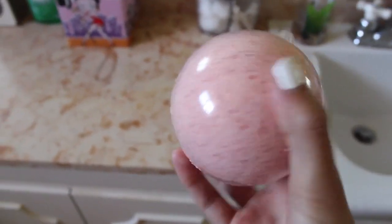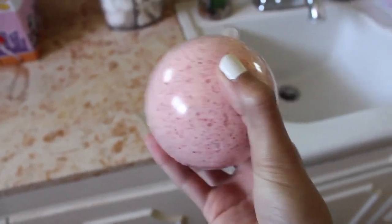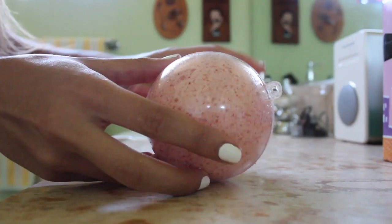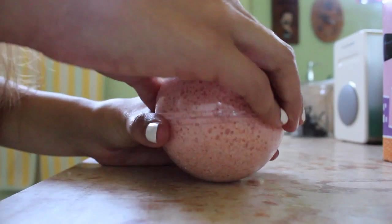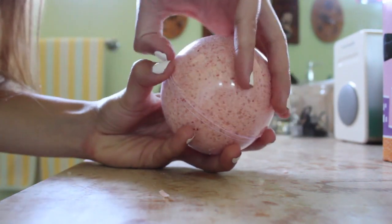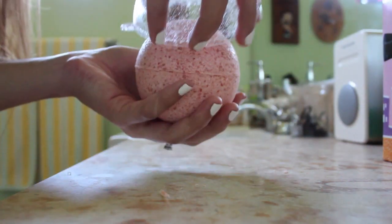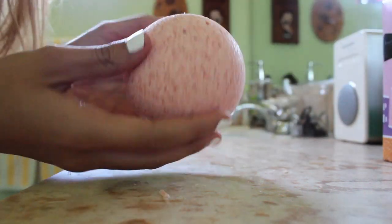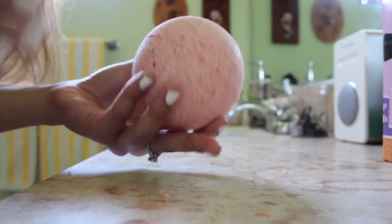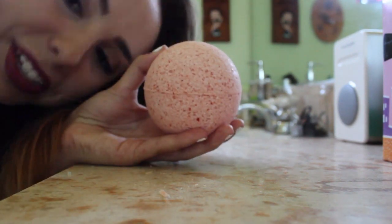All right, the bath bomb is done. It's been five hours, so we're going to take it out. So what you're going to want to do is carefully take it out as carefully as you can. Whoa, there we go. There's one side. Perfect. Wow, look at that. Beautiful. So now we're going to put it in the bathtub!